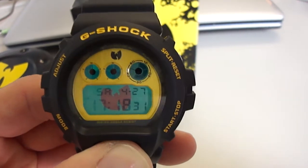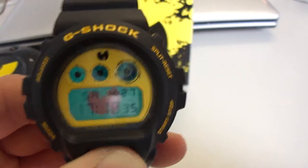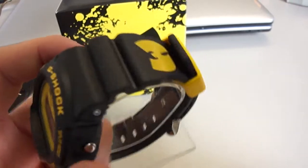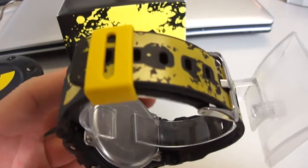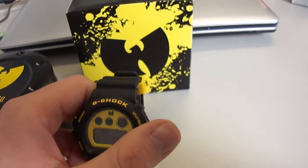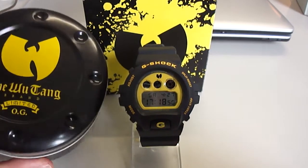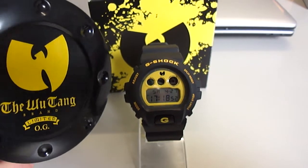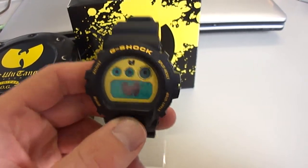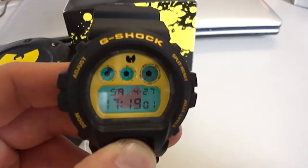I think it is a must have for all G-Shock collectors. You need this piece. It's a really nice piece — look at the band, black and yellow, very nice. The box again — it's a very special watch with the Wu-Tang symbol inside. Very cool.